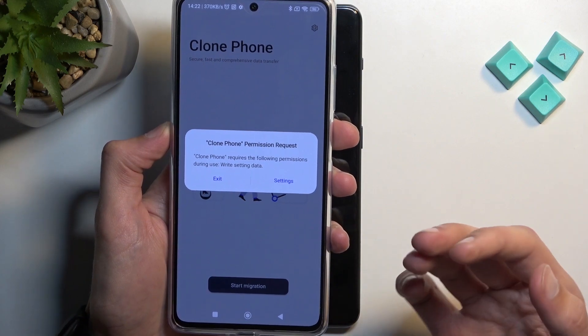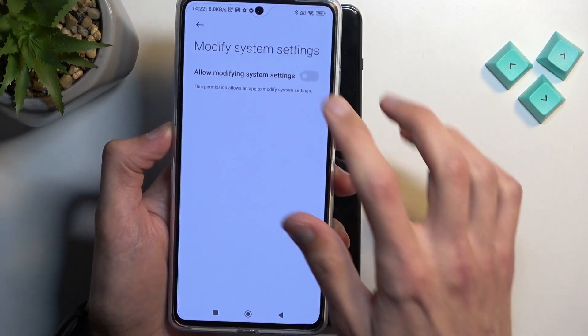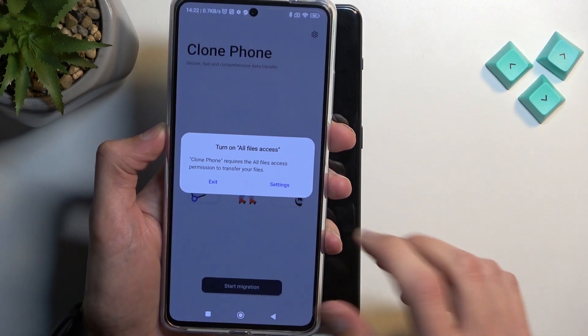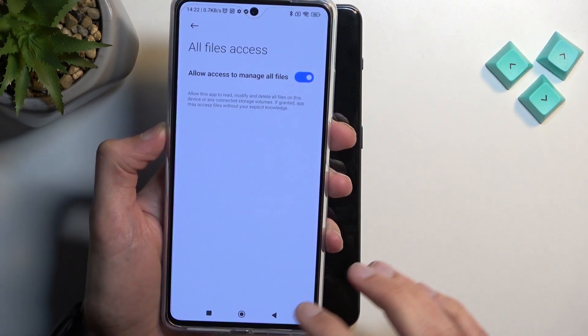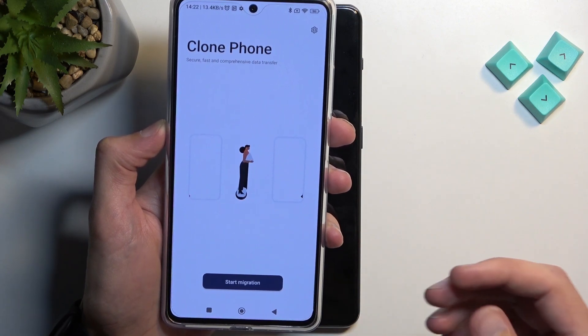It's going to require a bunch of permissions. We need to grant everything, basically. Just start going through everything that it tells you to turn on.